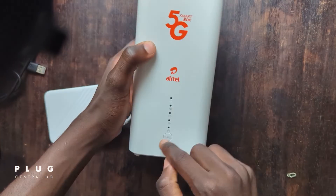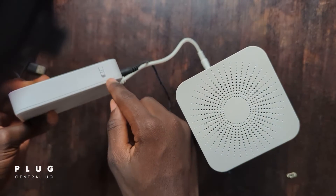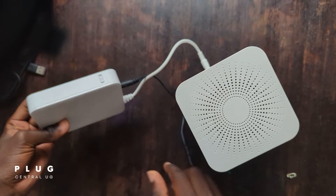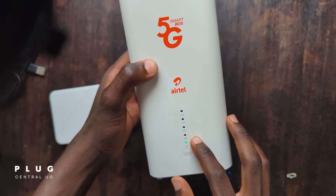It's off since the switch on the power bank is off. We proceed to switch it on — the router will take some seconds to set up. Give it about 40 seconds. You'll see the LED lights come on like this.